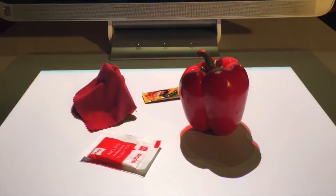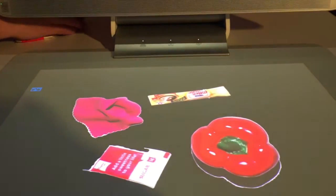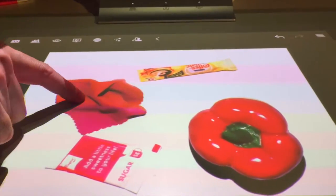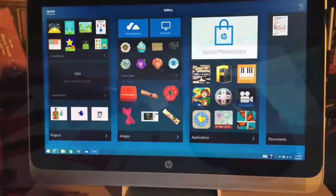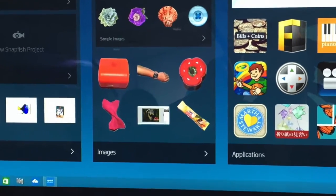Scanning objects with Sprout is pretty easy. You put them on the matte, scan them, and then they appear as digital objects. You can then use your finger to drag them around and manipulate them as you wish. You can swipe those objects to the screen and store them there for later use.